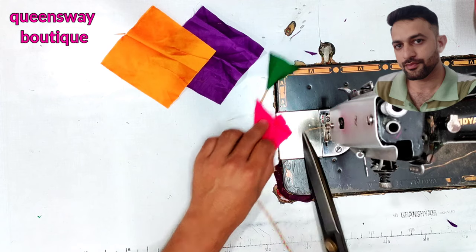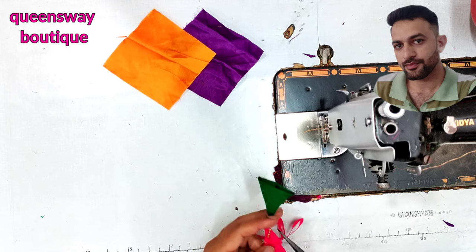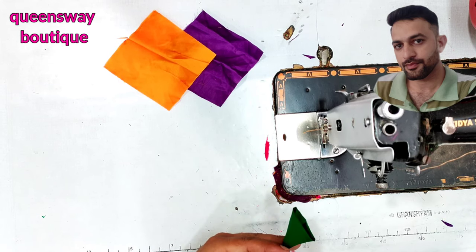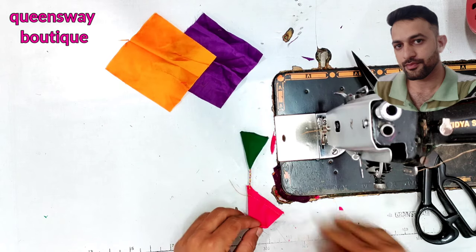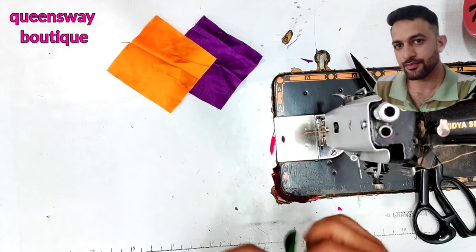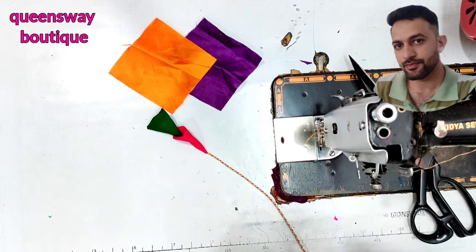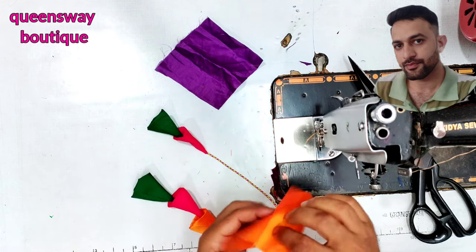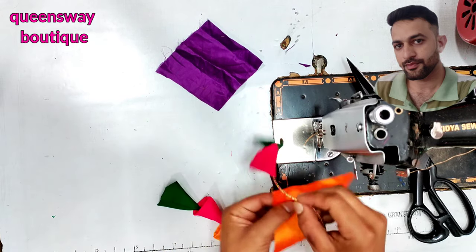I'll touch every thing. There is a margin of margin cutting. Cut the point and cut the point. Return 30 or 39. I'll cut the point.